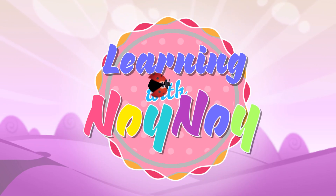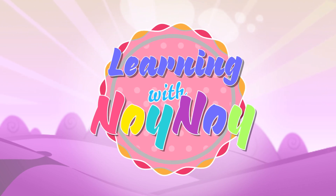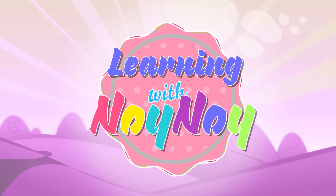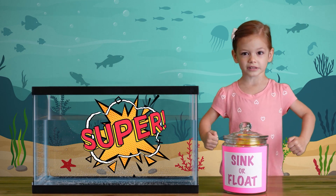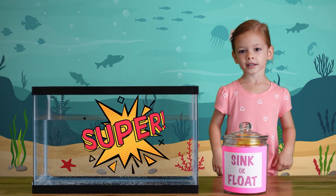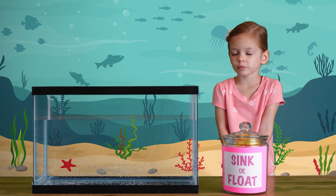Learning with Noi Noi. Thanks so much, Joy. Yay! Hey everybody! We're going to do something super, super, super cool — like sink and float. Do you guys want to help me?